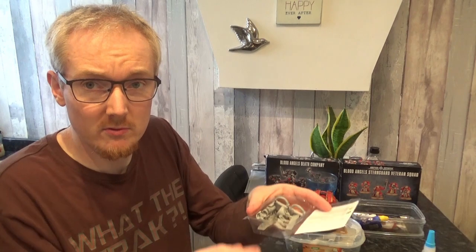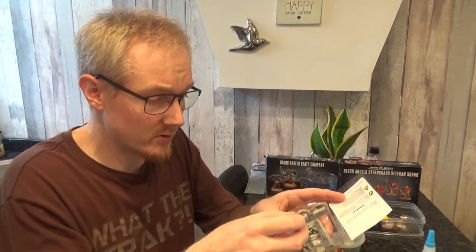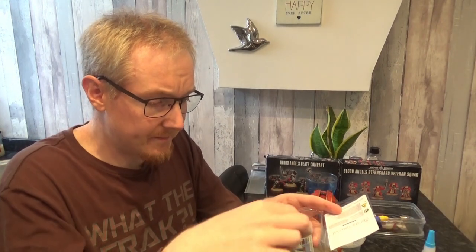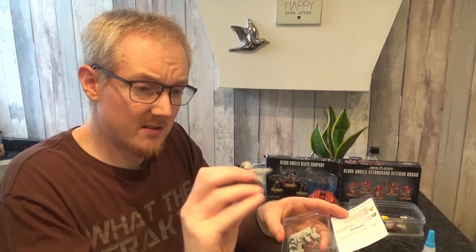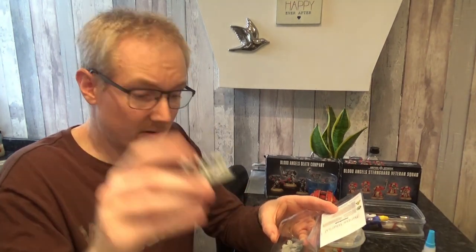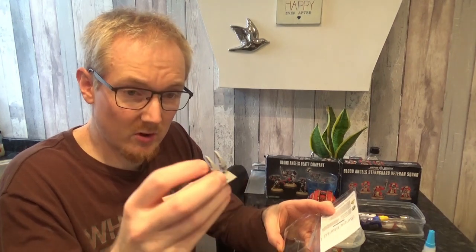So I have here a Siegeclaw. I mean, I just opened it, and in true Forge World fashion, there are no instructions whatsoever. We've got two little leads, we've got the harness thing, some other bits, and then the actual claws themselves.